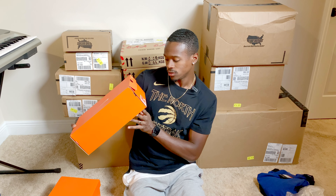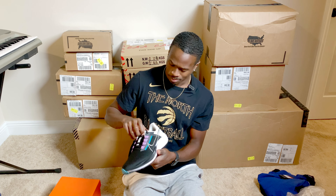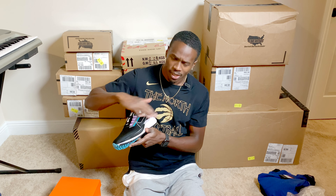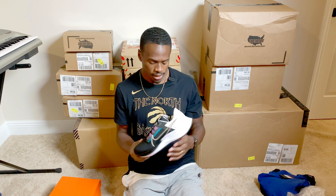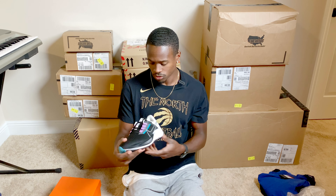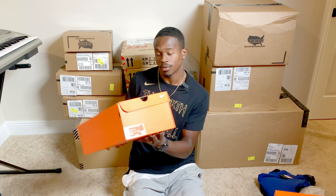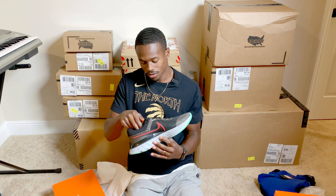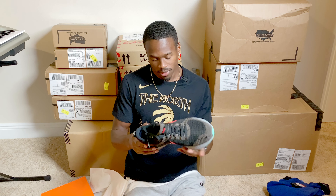Now we got the Nike Air Zoom Pegasus 38. Cool colorway — hits of pink and blue, mostly black and white. My type of shoe. Got the crazy color hits but mostly black and white — keep it simple but stylish. The new Pegs, man. A lot of people rock with Pegs. They're very sturdy, comfortable shoes, lock your feet in. Now we got Nike React Infinity Run 2 FK — one of my favorite shoes of the year. The new model for the Nike Reacts. Loved the first ones, these are great too. A little more stability. Full review coming.